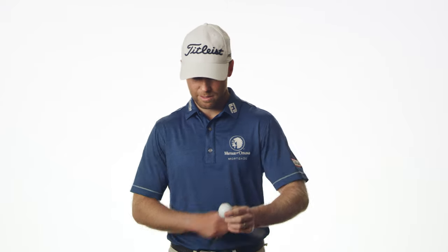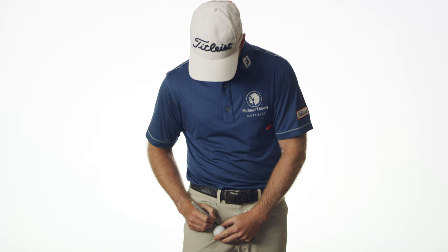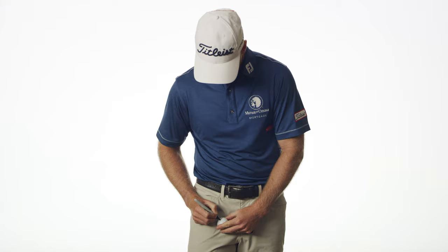This is how I mark my Pro V1 — a little freehand line over here on the side. I do that just in case I feel like I need to line up a putt if I'm not feeling comfortable. So it's just a short line there, free-handed on, just to give me a little bit of a line.